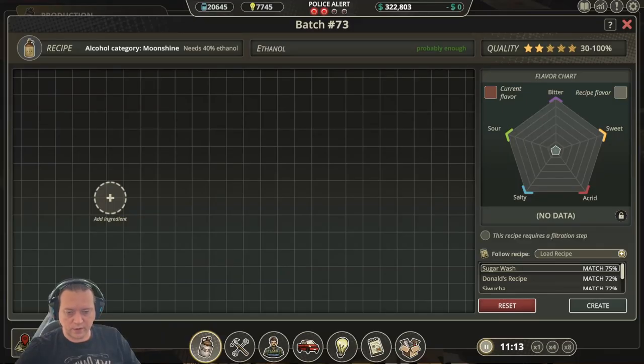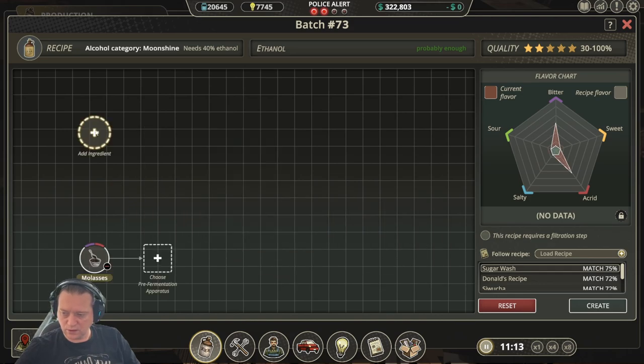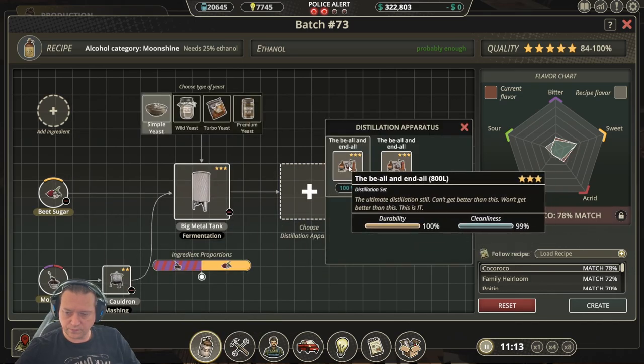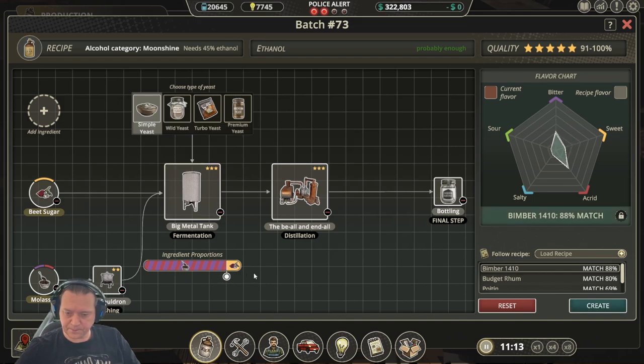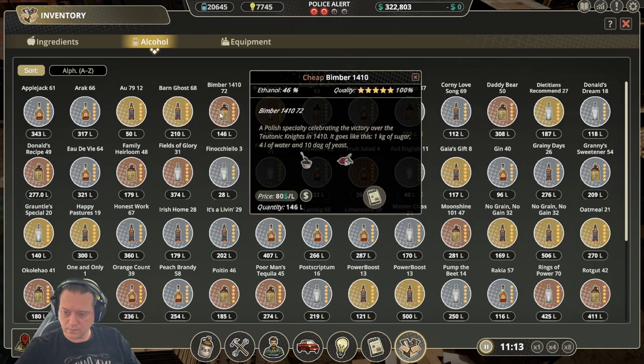The first recipe we're going to look at is Bimba 1410. Keep in mind I'm a full technology tree in this run through. The first ingredient we need to add is molasses, and the second is beet sugar. Go through the normal process and use simple yeast, then change the slider so we're fully across. That gives us a 100% quality Bimba 1410.